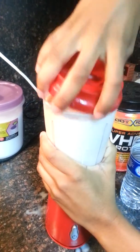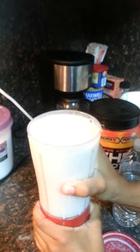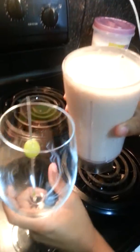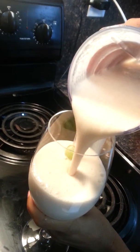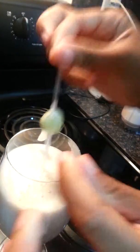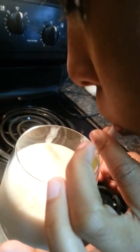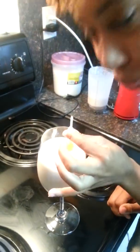Now that we've blended everything up, that is it and now we're going to taste. That looks amazing. And for decoration, you can get a little straw and put a grape on it. Tastes wonderful, trust me.